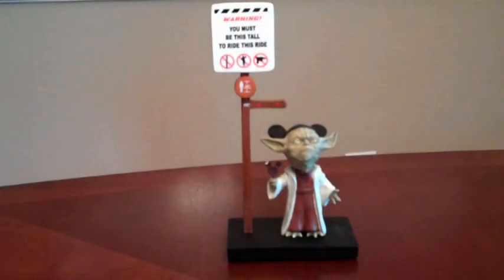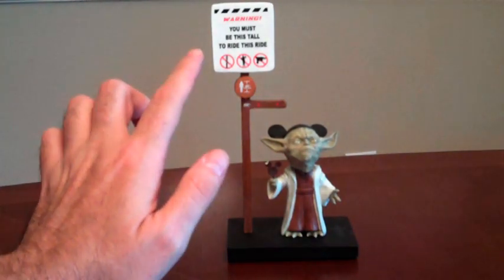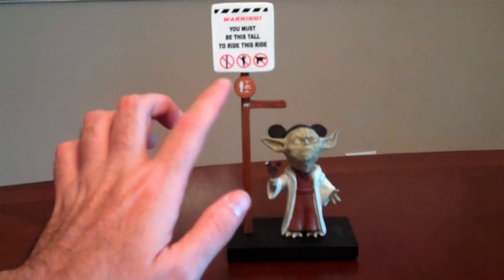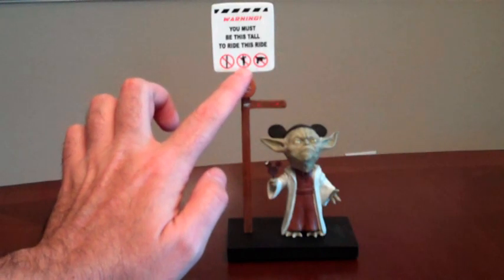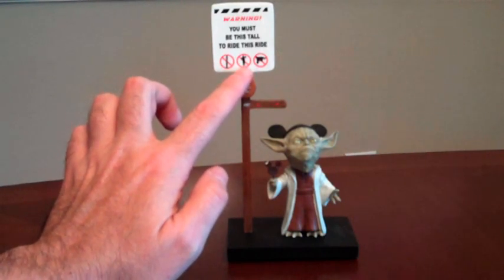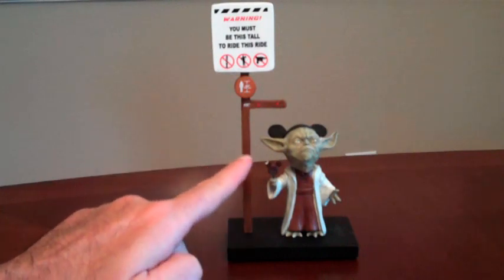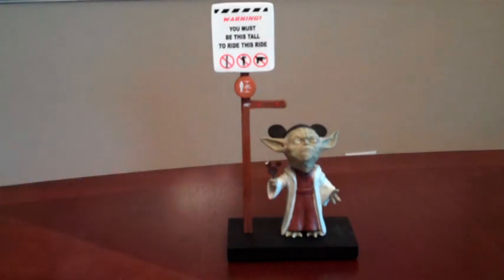Here we have the bobblehead out of the package. We can see Yoda standing next to a 40-inch tall sign that says 'Warning, you must be this tall to ride this ride.' There are also some interesting things on the sign — there's no blasters, and I think that's supposed to be a knife. I'm not really sure what's up with this graphic; it looks like a man standing there making a muscle. Also, they wouldn't let Yoda on carrying a Disney Ice Cream, and I don't know of any ride that will let you on with an ice cream.